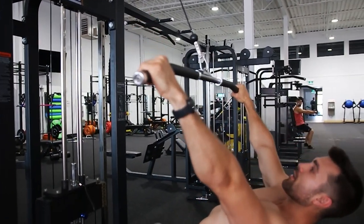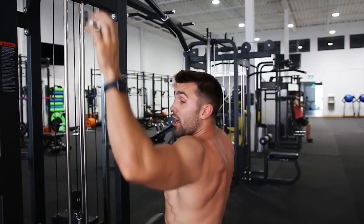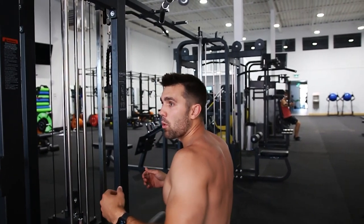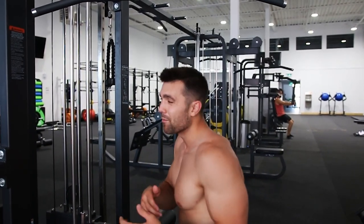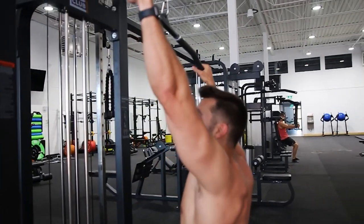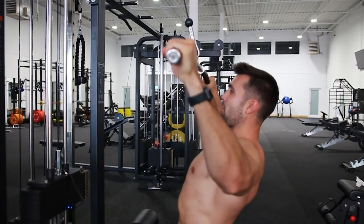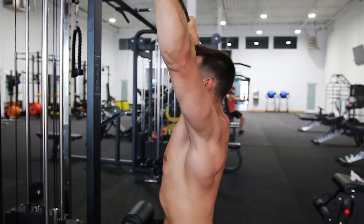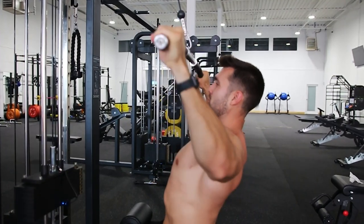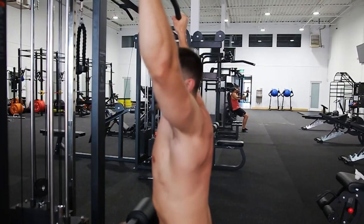Where people go wrong is they lean way back and try to row instead. We want that pull-down motion. Make sure you have good flexion from your abs — we're not hyperextending into the spine, which can cause discomfort at your T-spine and long-term damage. Instead, brace your abs, envision pulling your elbows down into your chest, squeezing, then letting out with control — breathing out on the squeeze, stretching out on the way up.